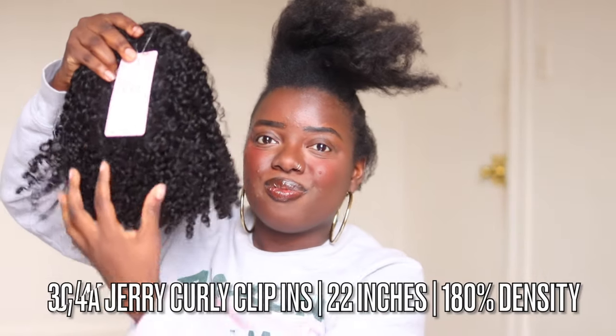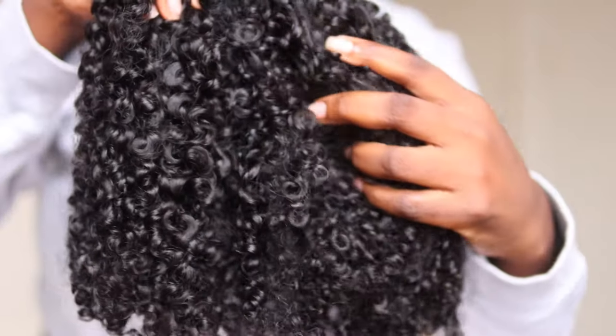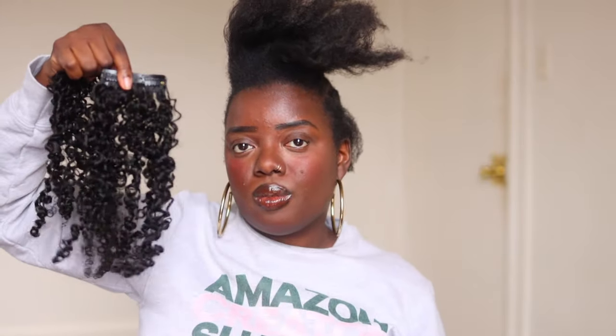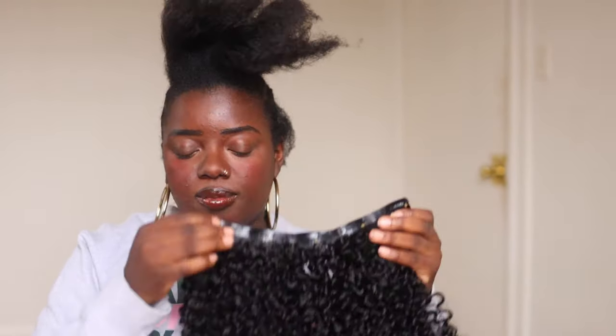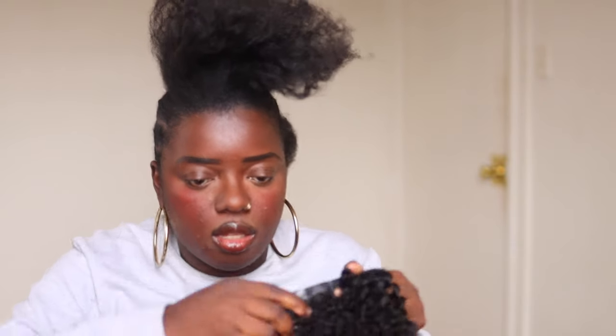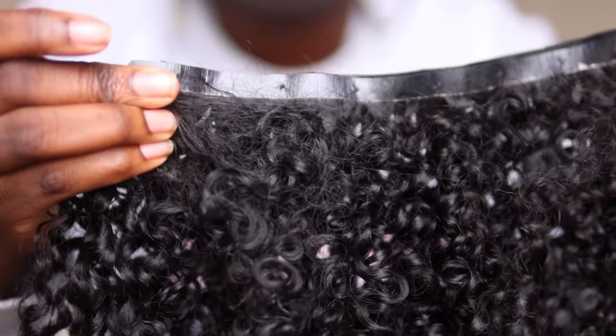Today we are working with the 3C4A clip-ins from Curls Queen. They are 180% density — look at those curls, they are so juicy. Now as you can tell they do not match my natural 4C hair, but we are going to make it work today. These come in a set of 10. You have clip-ins with 5 clips on each one, and then ones with 4, 3, and 2 respectively. Just like the blowout clip-ins, I love that this is the seamless weft, which will lay much flatter on your scalp. I really love this seamless technology.